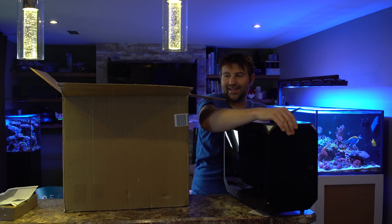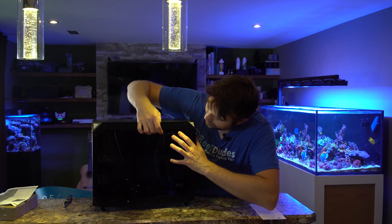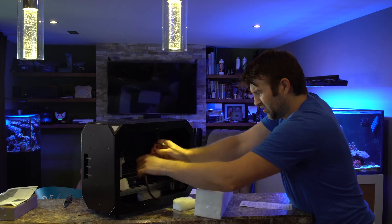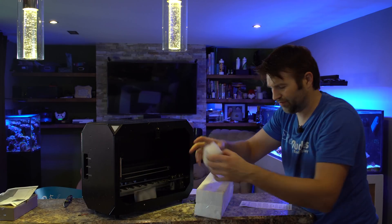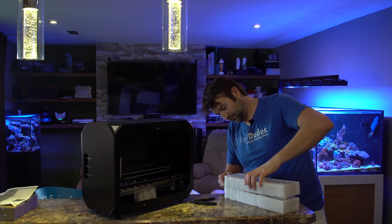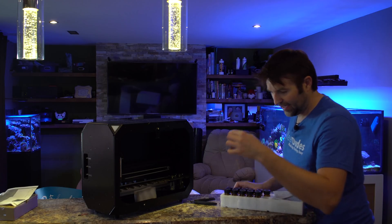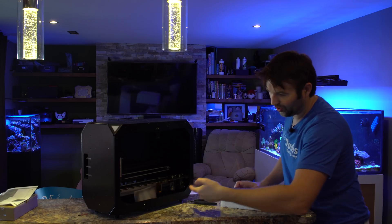Alright, we got the ReefBot. The unit itself is very sleek looking — a nice little enclosure. Let's pop open the front; we've got the rest of our stuff inside. Everything is packed inside nice and tight with little foam blocks to keep everything from moving around. Inside we have our vials — these are what we're going to put our test kits inside of. Inside each vial is a little tiny magnetic pill that sits just inside, and there's a little motor that goes back and forth along the bottom to stir it.